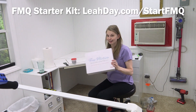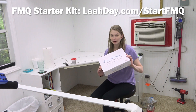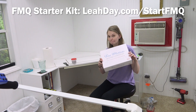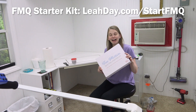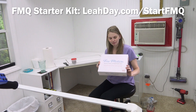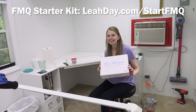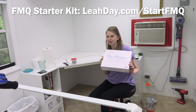One thing I just got from Grace Company that I'm super excited about is a free motion quilting starter kit. I will be unboxing this and showing you all of the awesome goodies inside, and I think I'm going to be quilting along with it as well in the next couple of weeks. If you'd like to join in the fun, come check out this free motion quilting starter kit at leahday.com/startFMQ.